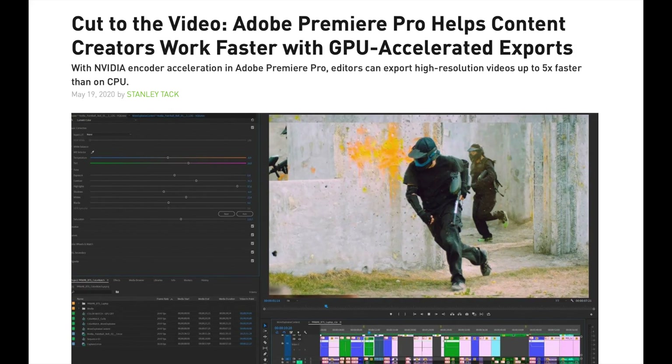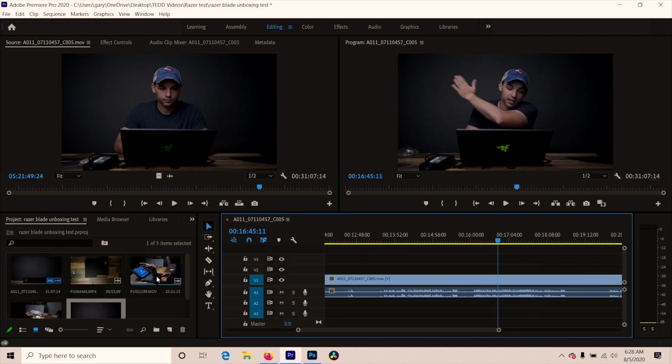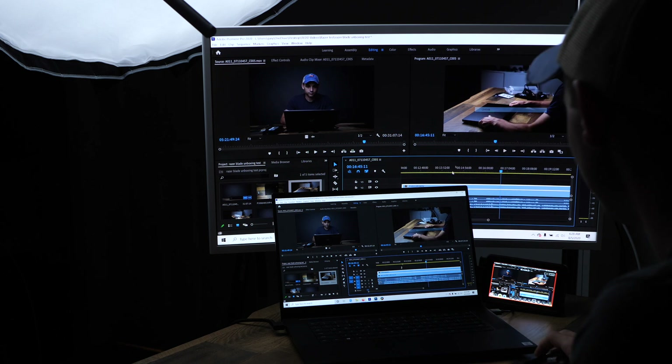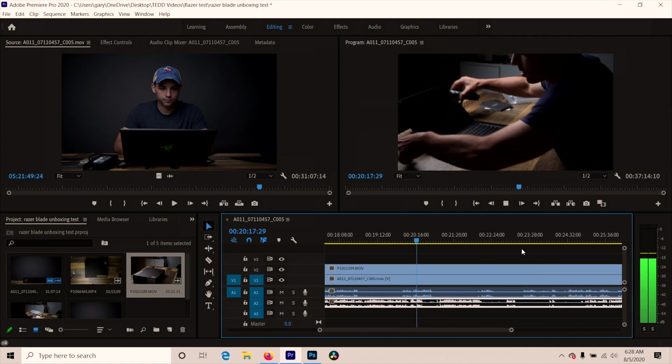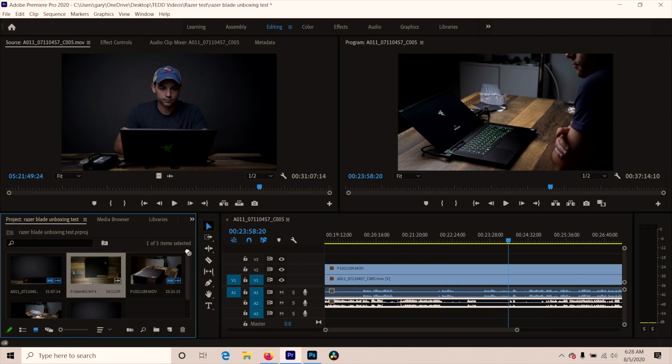I think this is because Adobe Premiere and NVIDIA work really well together. Adobe Premiere is able to take advantage of NVIDIA's NVENC encoders. I haven't done the export test yet — I guarantee when we export it's going to be lightning fast. That's one layer — let's go to two layers and see how that is. I'm not seeing any slowdowns or stutters with two layers of 4K. Let's go for the third layer.